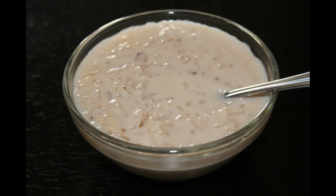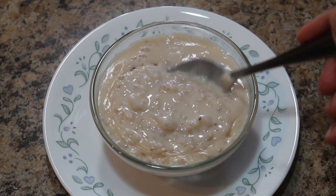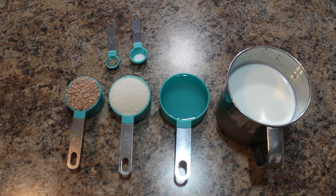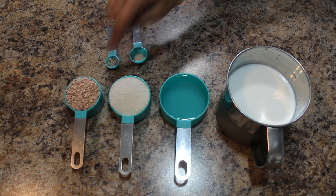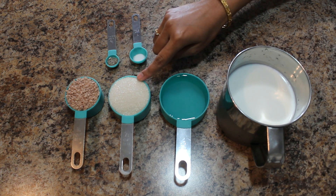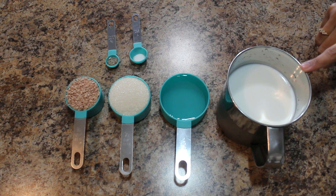Pinkpal Payasam is a famous sweet dish from Kerala. It is prepared using rice, milk, and sugar. Let's see what all ingredients we need: one fourth cup payasam rice or you can use basmati rice, cardamom powder, a pinch of salt, one third cup sugar, half cup water, and two cups of milk.